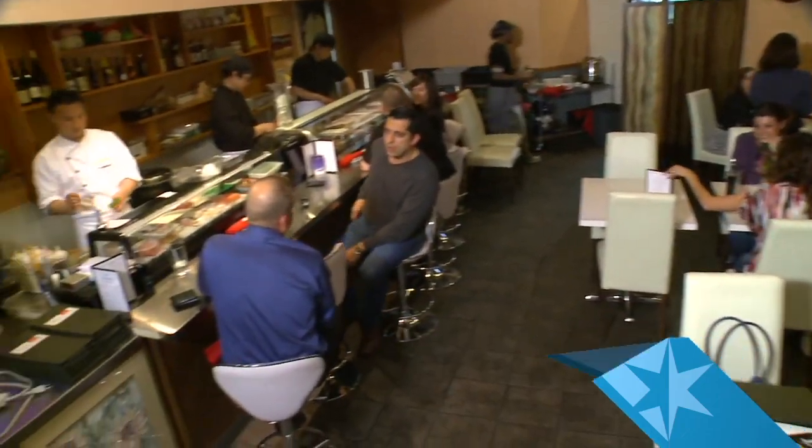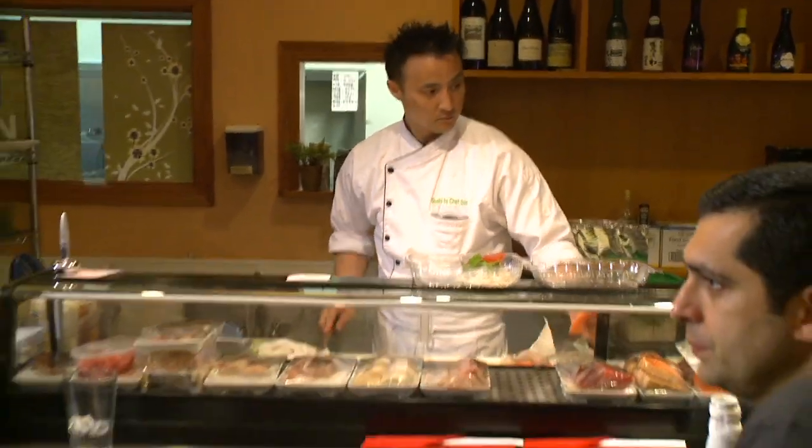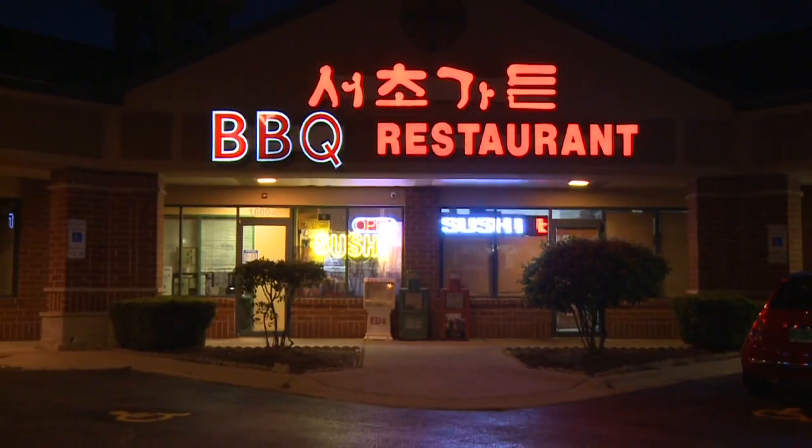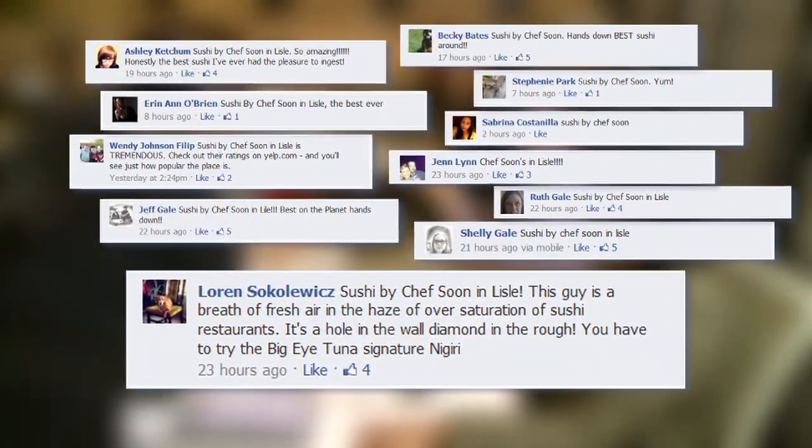Sushi by Chef Soon is the definition of a hidden gem. You won't see a sign from the street because he rents his space out from a Korean barbecue joint, but that didn't stop our Facebook fan Lauren or handfuls of other viewers from discovering this sushi hideaway.